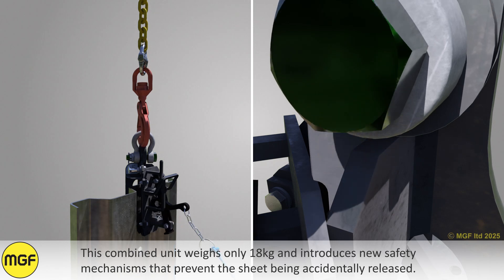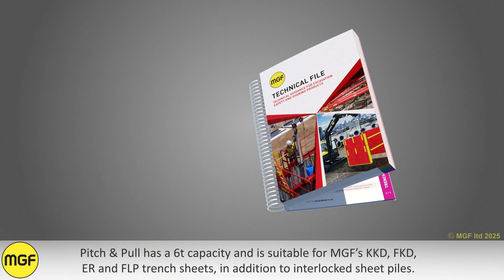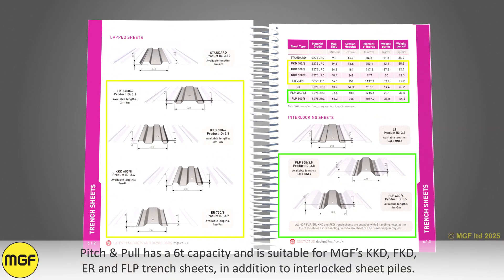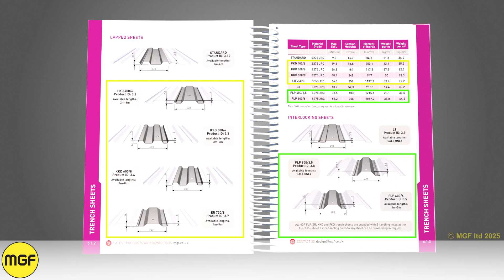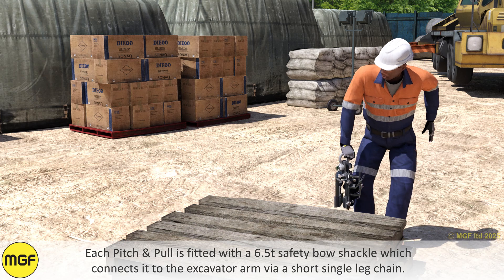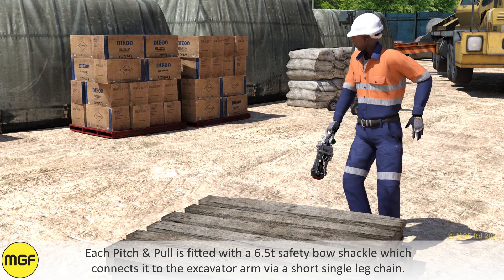Pitch and Pull has a six-ton capacity and is suitable for MGF's KKD, FKD, ER, and FLP trench sheets, in addition to interlocked sheet piles. Each Pitch and Pull is fitted with a 6.5-ton safety bow shackle, which connects it to the excavator arm via a short single-leg chain.